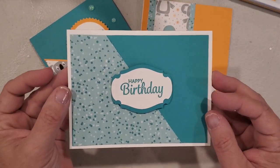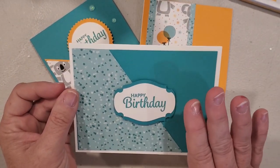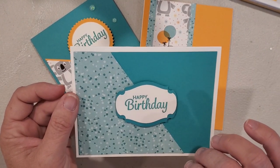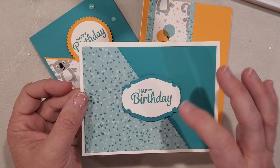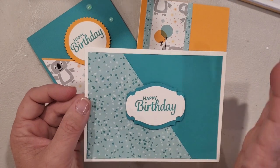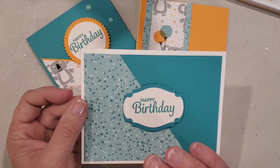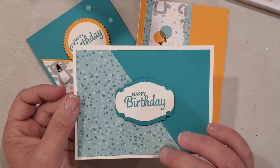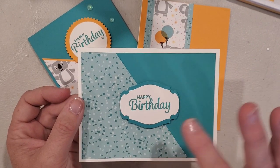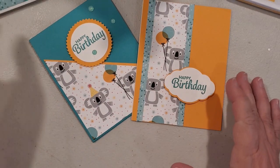I have this happy birthday one. I left this intentionally very simple — you could definitely embellish it if you'd like, but I wanted to share just a quick and simple card. It doesn't always have to be done up to the nines, and these are especially great for having some masculine cards or when you don't want something too frilly or lots of embellishments to send through the mail. So that's card number one.